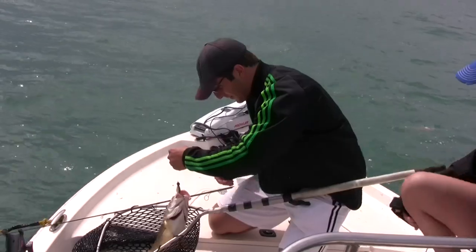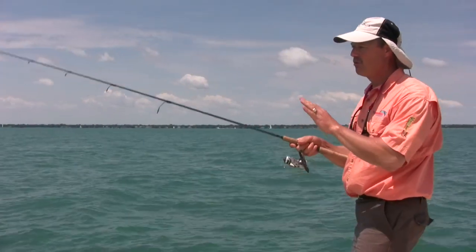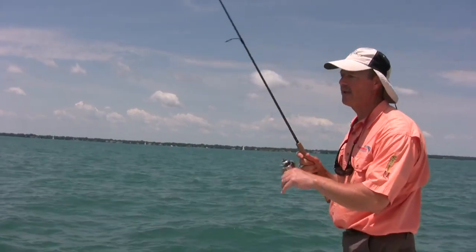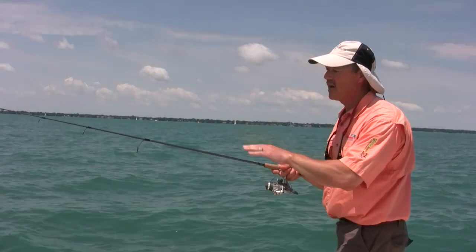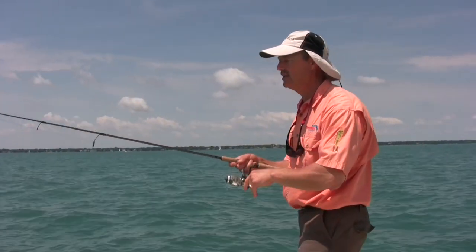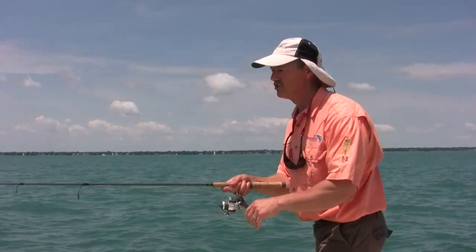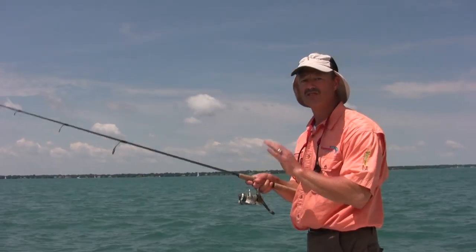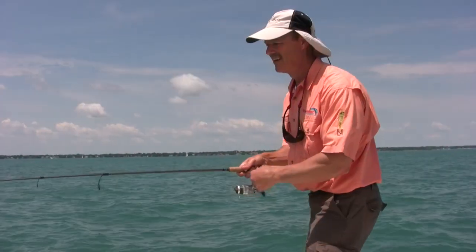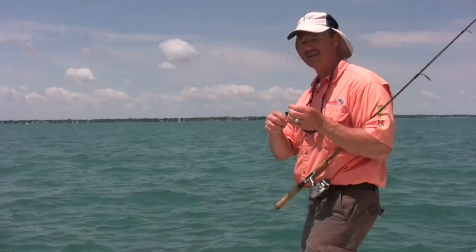Folks, when you're jigging like this in the weeds, it's so important to have that jig on the bottom. All I'm doing is lifting it up and letting it go back down. If you see your line twitch a little bit, jump to the side, suddenly stop, or if you feel any weight — when in doubt, just set the hook. You're better off setting the hook and reeling in a weed than not setting the hook at all.